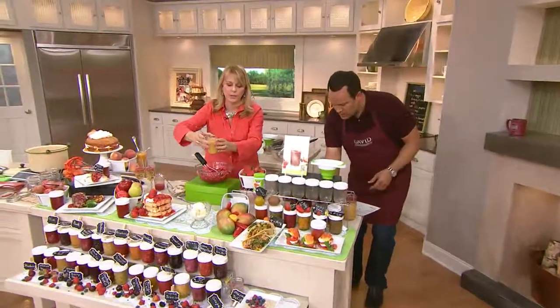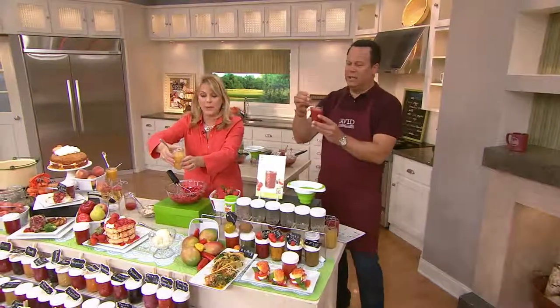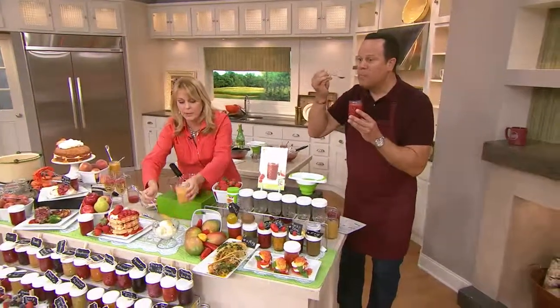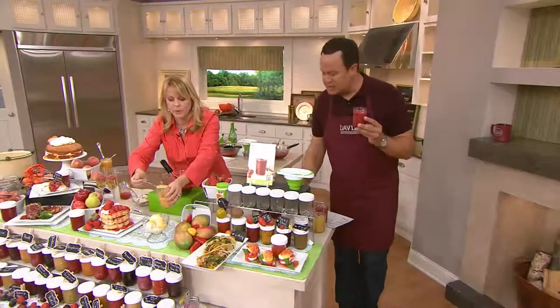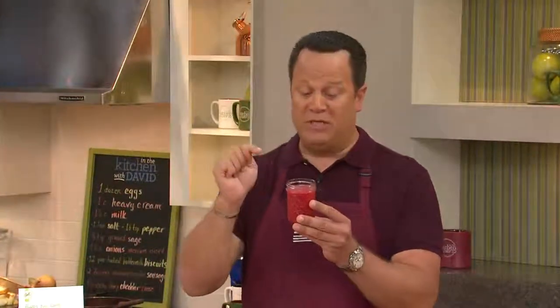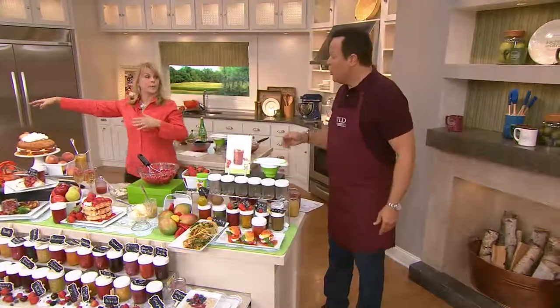Now here I have — this is tropical breeze. And peach melba — there are so many good ones. I'm going to put this one on my ice cream because this is my favorite on ice cream. This is peach melba — peach raspberry. It has a little lemon juice in it. It's so easy, you can do it with your kids and your grandkids.